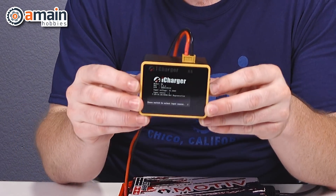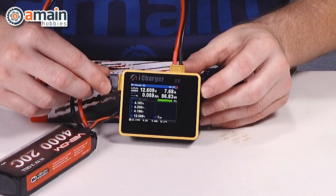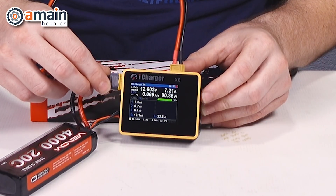Some other features of the X6 include a servo tester here on the side, it features regenerative discharging, there is a USB port on the top for future upgradability, and the X6 also includes an internal resistance meter, so you can see the IR of the overall battery pack as well as being able to meter the individual cells of a lithium battery.